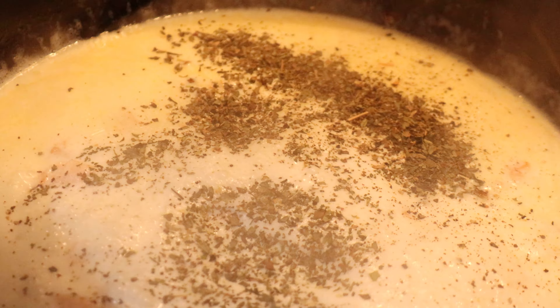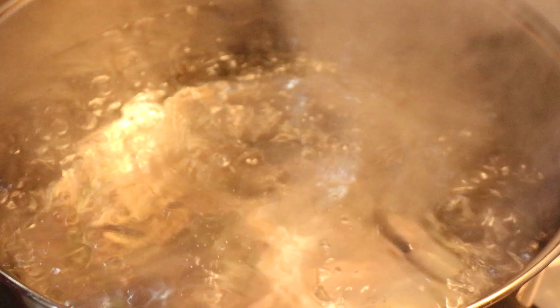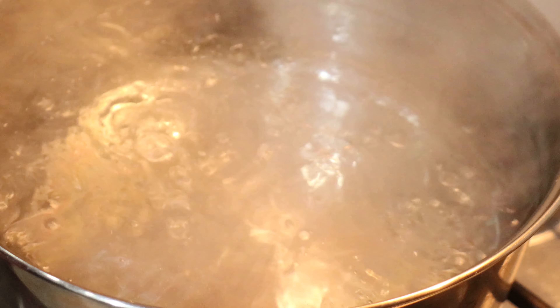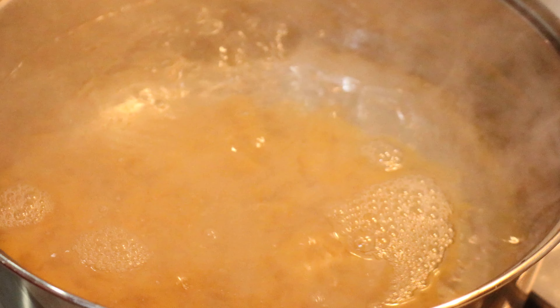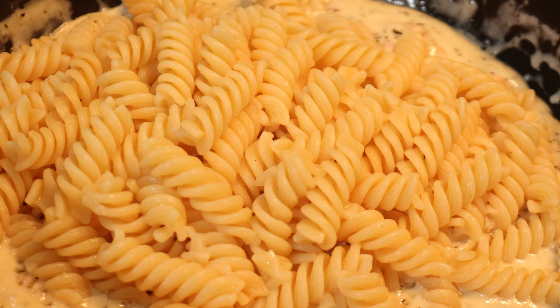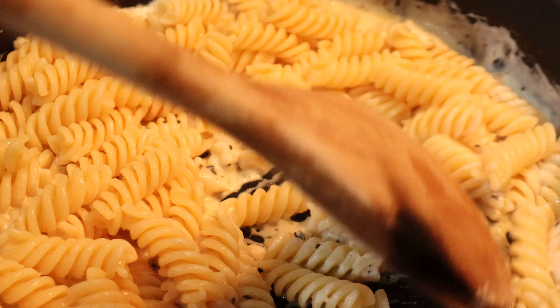Then I'm going to mix everything together. Now that the water has started to boil, I'm adding a little bit of salt and the fusilli. I have placed my fusilli on top of the sauce and now I am going to mix them together.